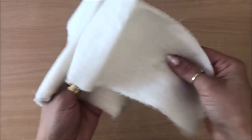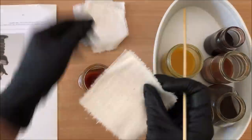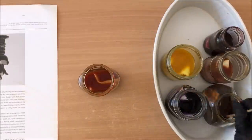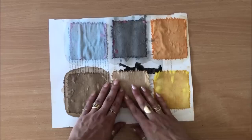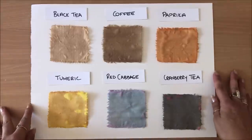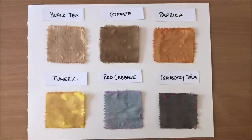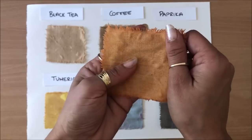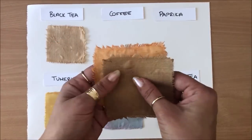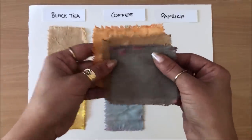Next thing I'm going to try is coloring some muslin or calico — depends where you live and what you call it. This is all nice and dry, so let's peel it off. The results look quite good. This one's really dark. I can use this for all sorts of projects in my paper crafts, journal making, covers, and clusters. Now I know if I want a specific color like this rusty, really beautiful rusty color, I can achieve it. Layered, it would look quite nice on a journal cover.